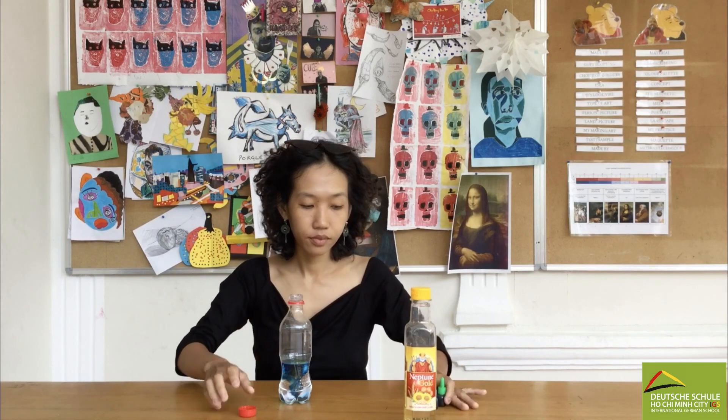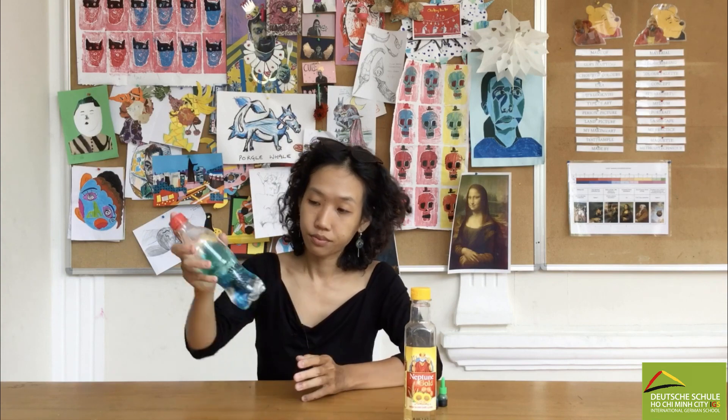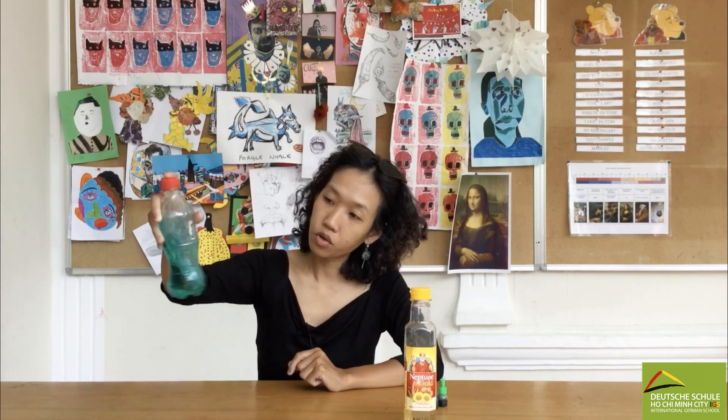Now I'm gonna shake the bottle so all the color mixes beautifully.